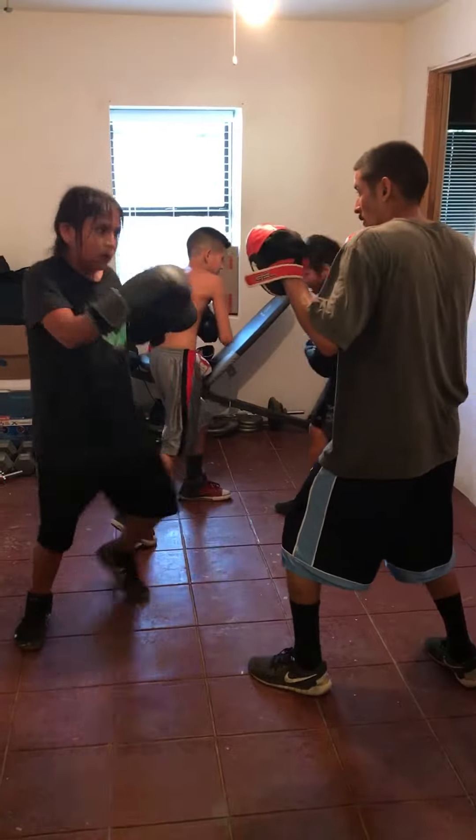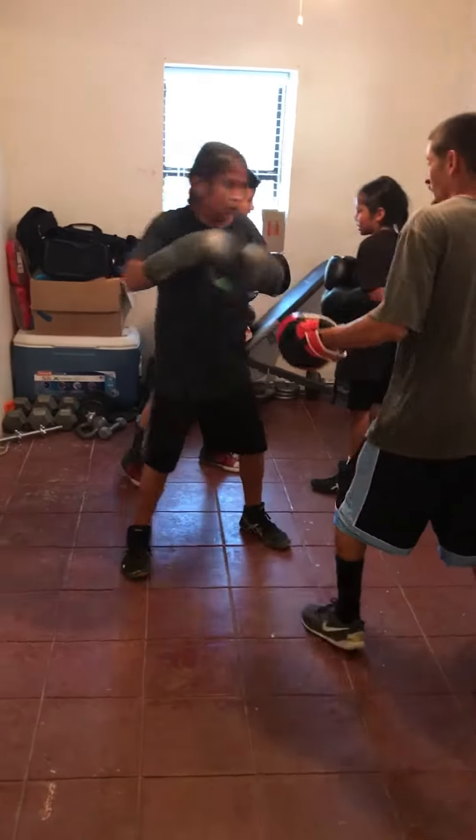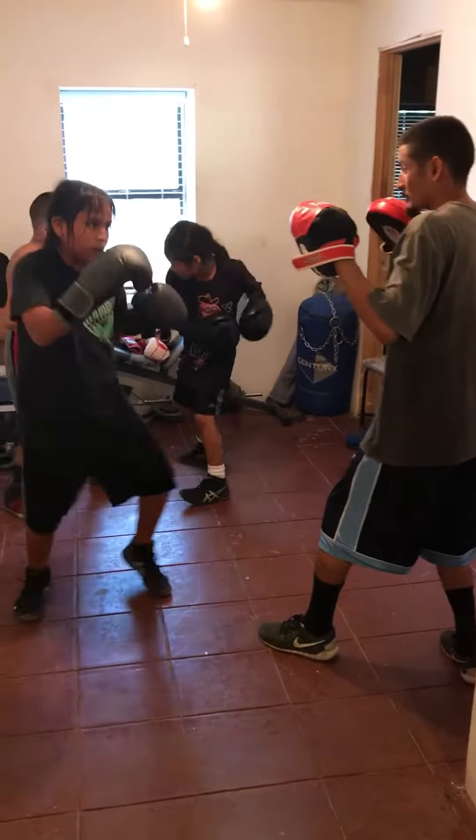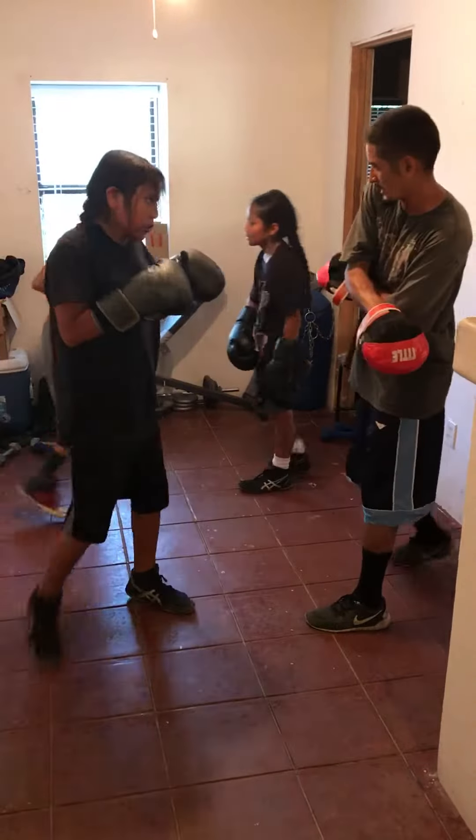Go. Side. Two sides. One, two, three. I'm going with the left first. So, here. Okay. Bob. Bob. Bob. Bob. Okay, that one right here.